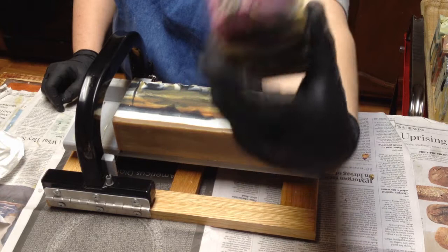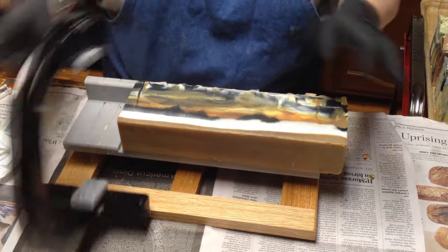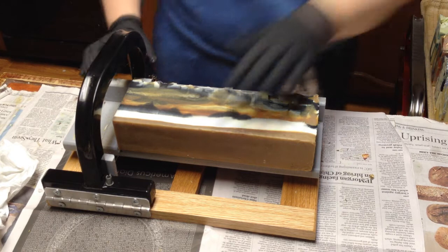Oh yeah — look at that, that is awesome! That's my favorite. My daughter Lydia is here agreeing it looks good. I love it. That is Hamish.